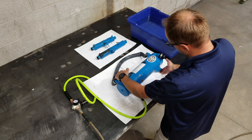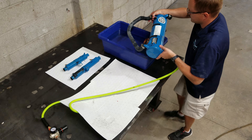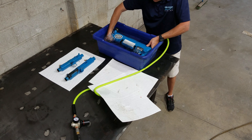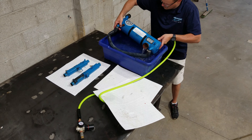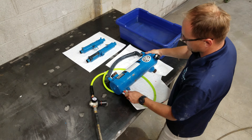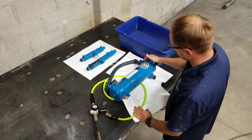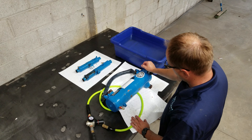We pressurize it and see the hose got inflated, so there is air leakage into the coolant side. Again, indicating that there is a connection between the water and the coolant passages. So this unit also failed.